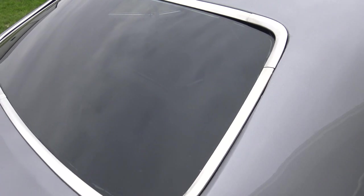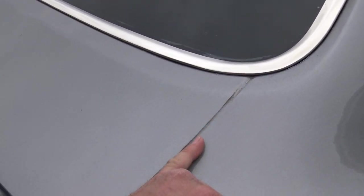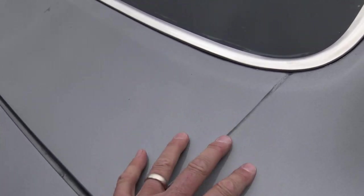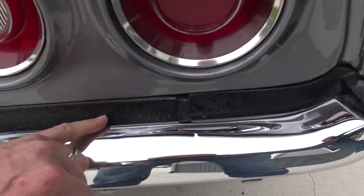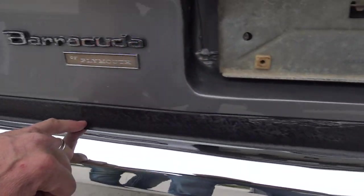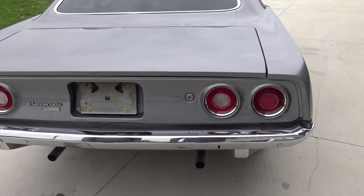It's got tinted glass in the back, as well as Kicker 6x9s. They went ahead and kind of halfway seam-sealed here — not bad, but like I said, there are just a few things on the car. This little piece here has also been Rhino-lined, and it's black right down in here underneath the bumper.